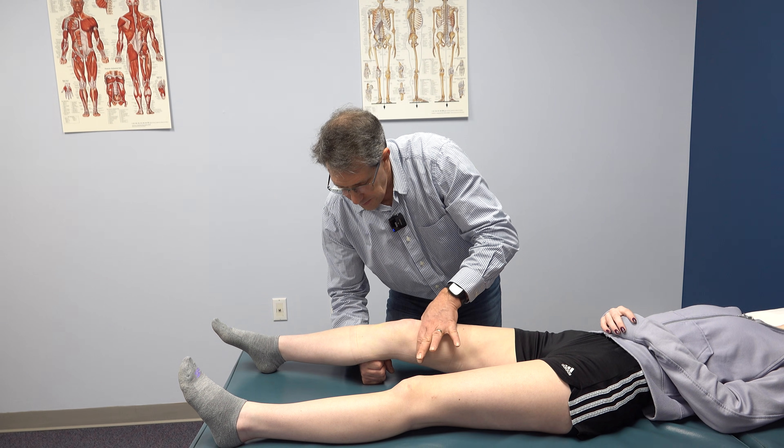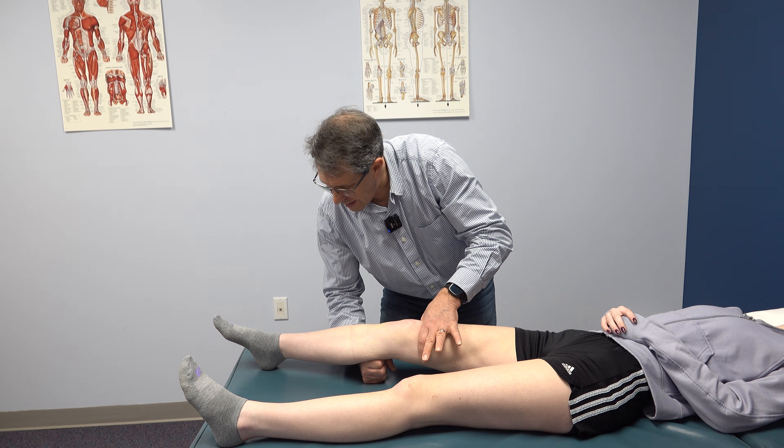So here we go. Heel doesn't come up off the table.